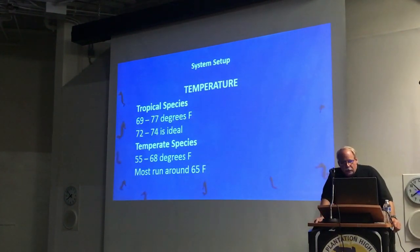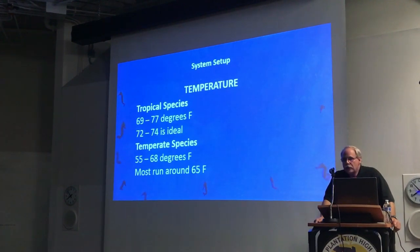Temperature will depend upon what type of seahorses you have. There are basically two classes when it comes to temperature: tropical and temperate, or cold water species. The tropical species will do best at 72 to 74 degrees Fahrenheit. You'll find fewer problems at that temperature range. You can keep them anywhere from 69 to 77 for most of them. Some species like H. erectus can go down much lower than that if need be.